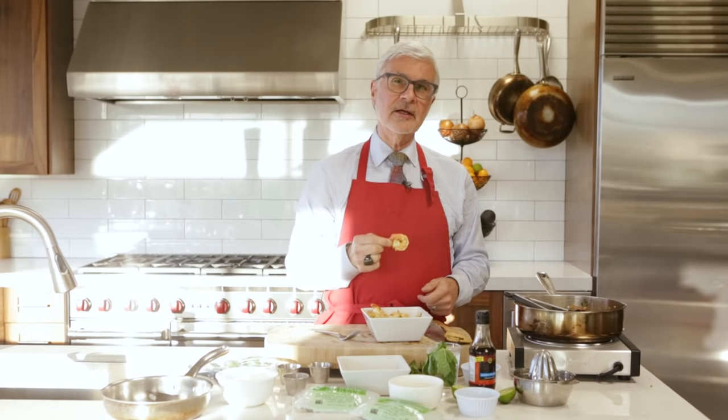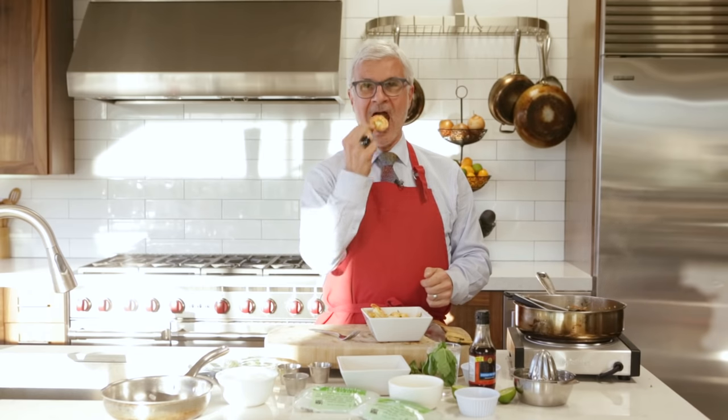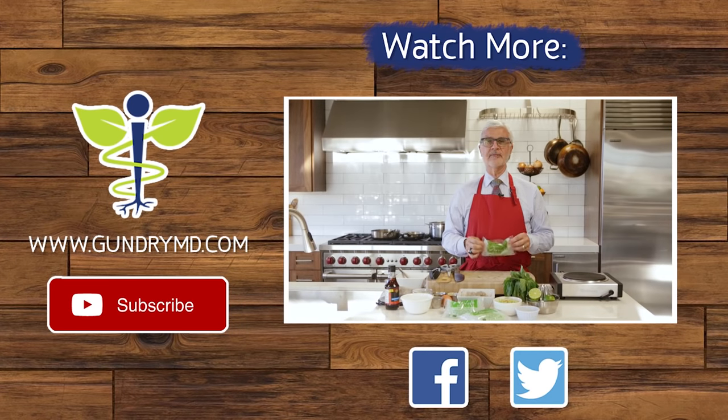This is Dr. Gundry for Gundry MD, and I'm always looking out for you. Have some pad thai — that's not bad for you. Love the crunch. Let me tell you about Miracle Noodles and why they're awesome. These are zero calorie noodles that sound too good to be true.